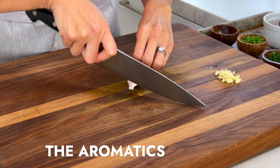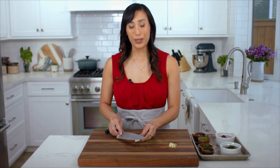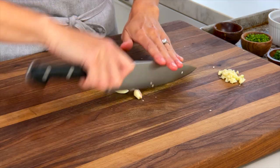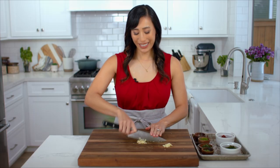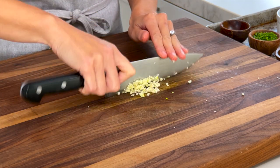I'm going to mince two cloves of garlic. Cut off both ends and give it a quick smash — this helps to remove the skin — and then run the knife back and forth. If you don't want to use fresh garlic, you could use a half teaspoon of garlic powder. We need one teaspoon of minced garlic.